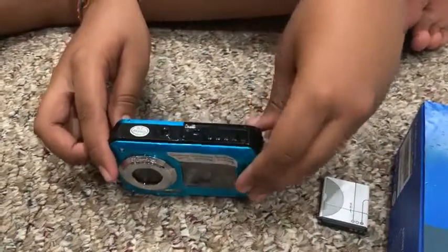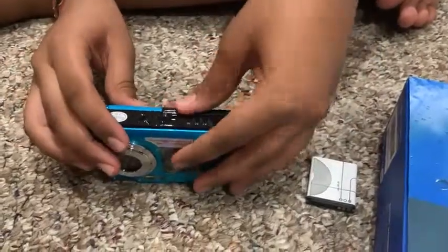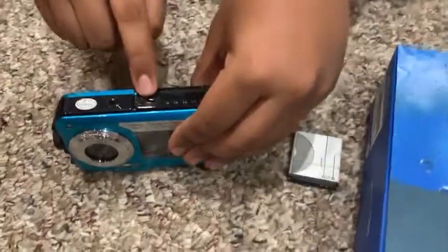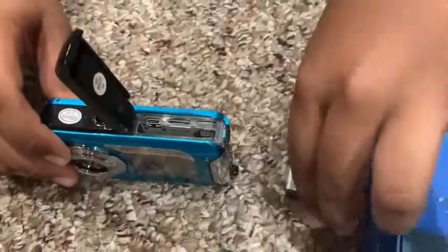This is a double screen waterproof camera, and this is how you open it. First, you just slide it up here, and now it's in the middle — the little lock thing. Now you have to push it all the way to that side, and then you just open it.